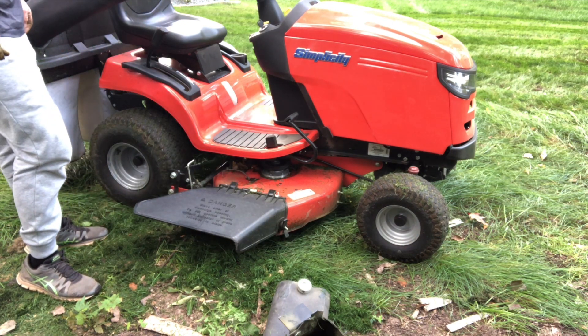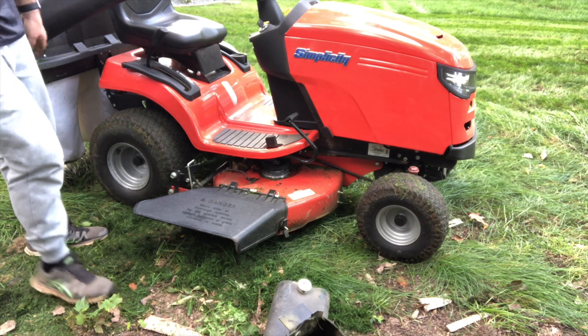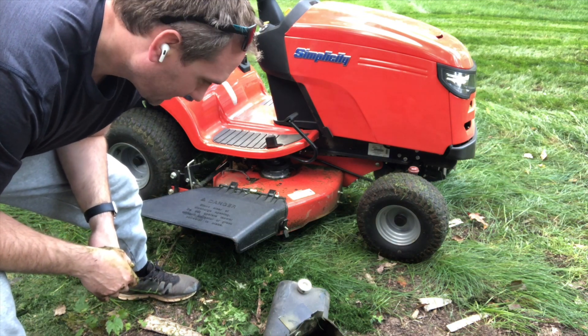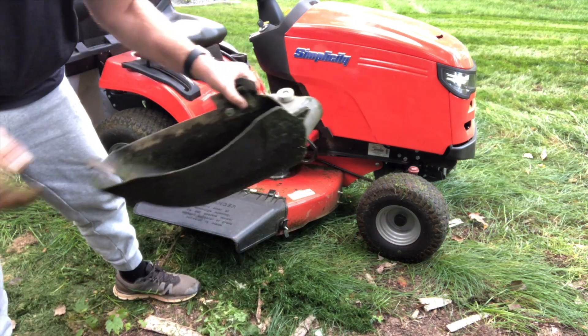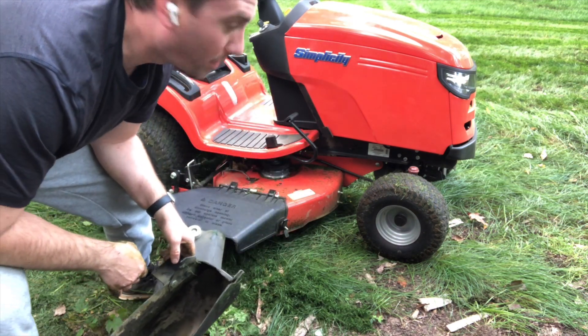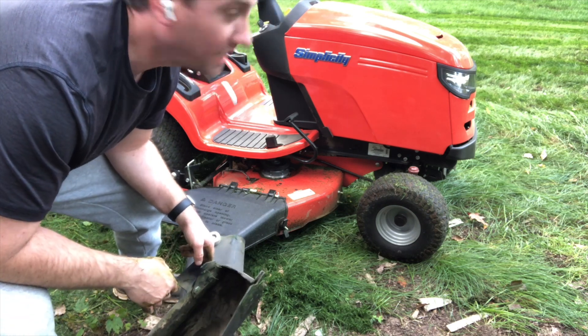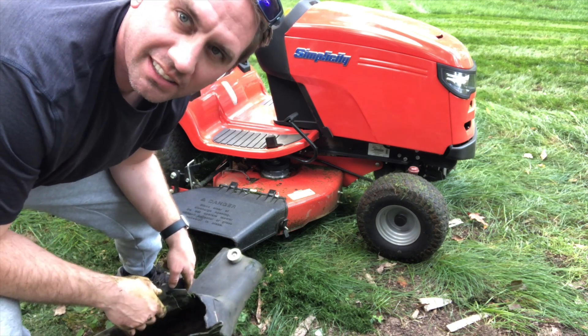I think I'm going to do the rest with the bagger off because it's away from the house and I don't really need it. There is pretty good buildup in there from previous mowings, but it still plugs up. So not terrible — it's slightly better than average. Let's say that.